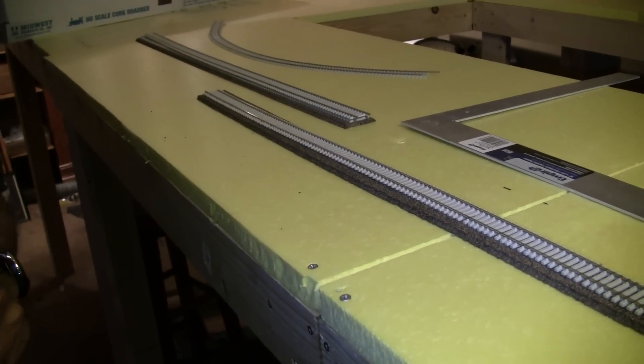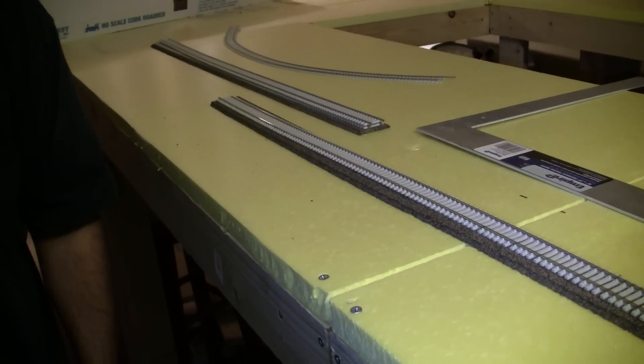The curves we'll get into later because they're a different beast. You need trammel points — a tool I'll cover when we get to the curves — in order to do them correctly. I don't have those trammel points yet, so we can't cover that until they come in the mail. That's going to be a really long video because we've also got to cover soldering of the rail to get those curves to operate without any kinks causing derailments.